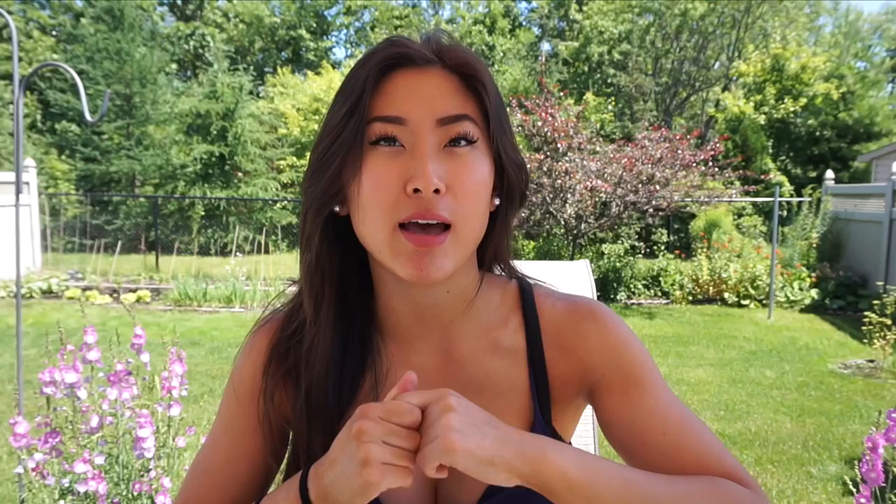That was it for the video. I hope you guys try out some of these exercises and let me know what you think down in the comments. I hope you guys have an awesome rest of the day and I will talk to you in my next video.